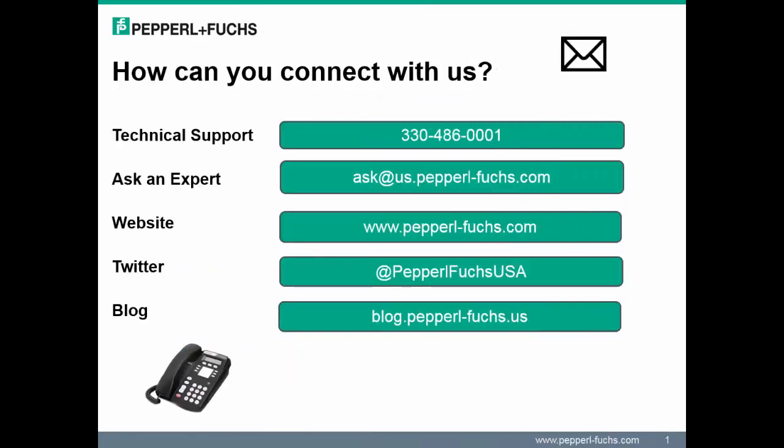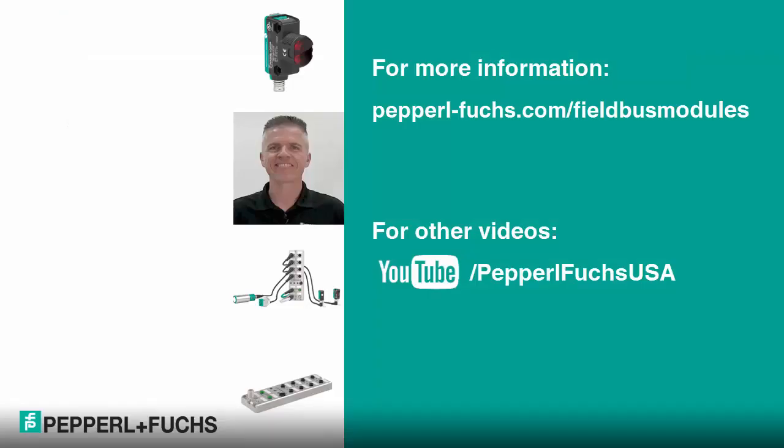Before we depart, I wanted to make sure you were aware of the number of ways you may connect with us here at Pepperl+Fuchs. These include technical support, Ask the Expert, website, Twitter, and blogs. I encourage each of you to keep in touch on any questions or concerns you may have on Pepperl+Fuchs products. Have a great day and thanks again for attending the webinar.